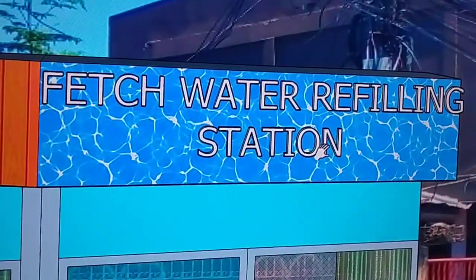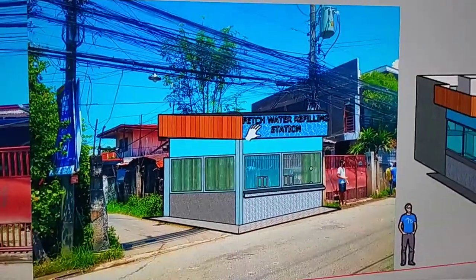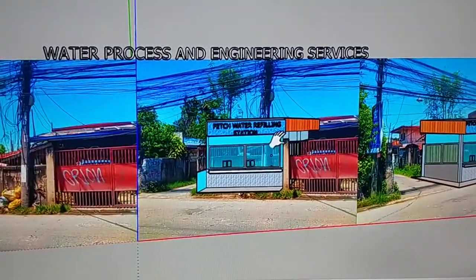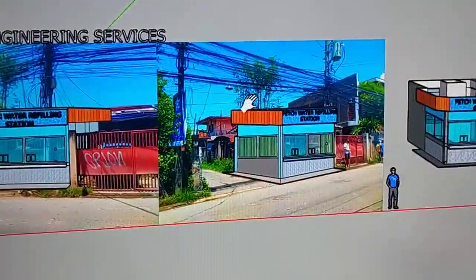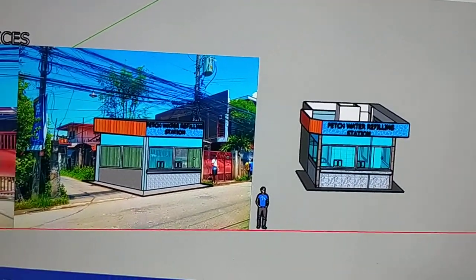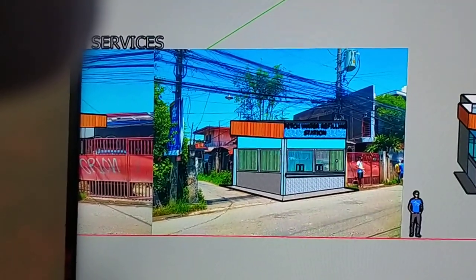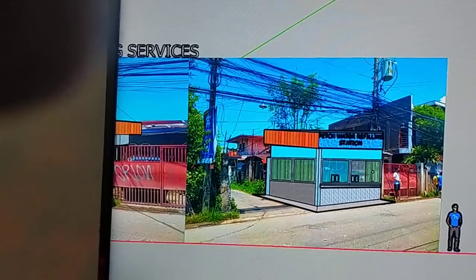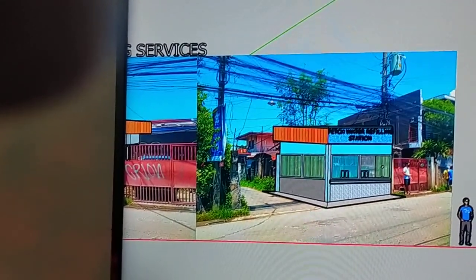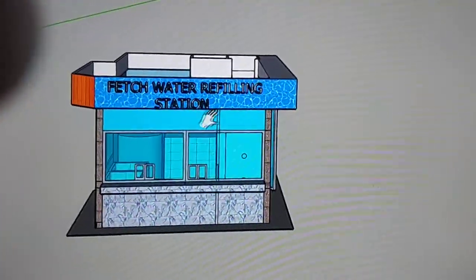This is a suggestion from Water Process and Engineers — 'Fish Water Filling Station' — but it's up to the client what the final name will be. That's only our suggestion. Let's move on to the 3D portion — I'm going to show you the 3D view so you can imagine what the refilling station looks like.